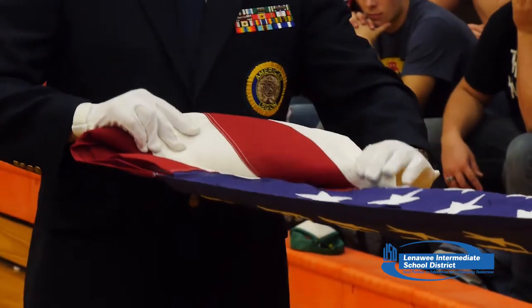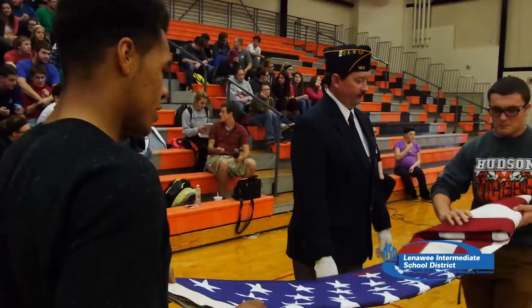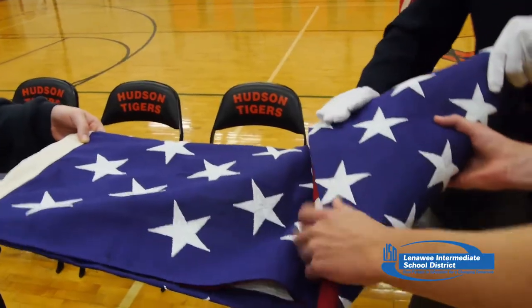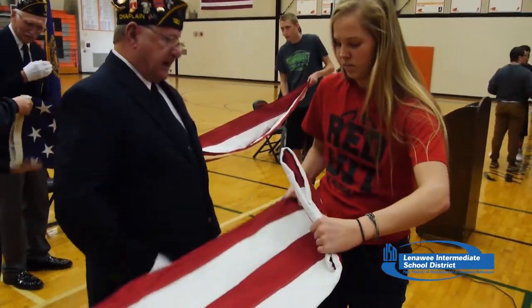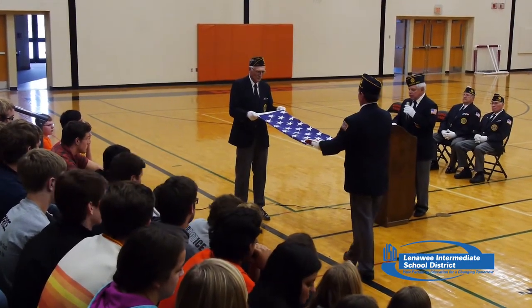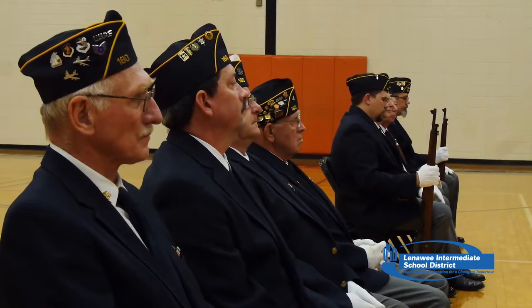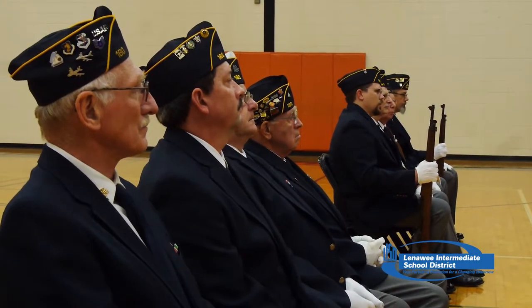They had a chance to see the flag and watch them fold it. One thing Mr. Horwath did not know was that each fold represented something different, and there were 13 folds in the flag. The biggest thing he wanted students to take from this was understanding why you do things when it comes to the flag and the pledge of allegiance — and to honor our veterans. Having the American Legion connected to the school is always a good thing.